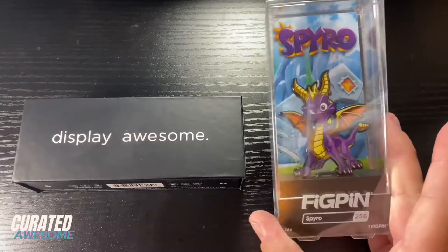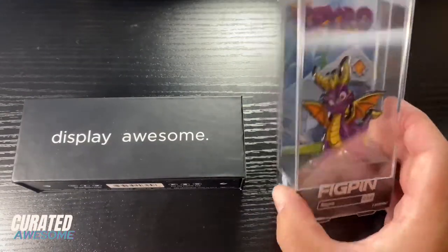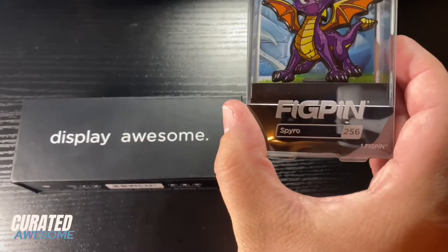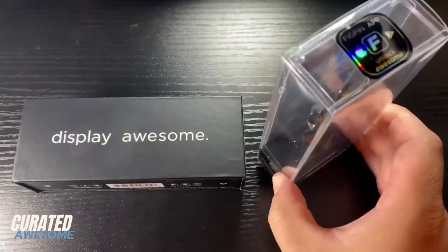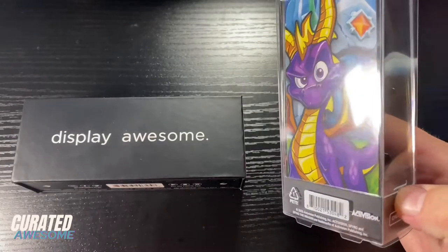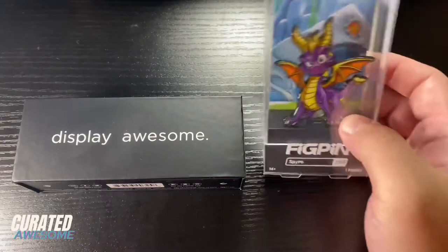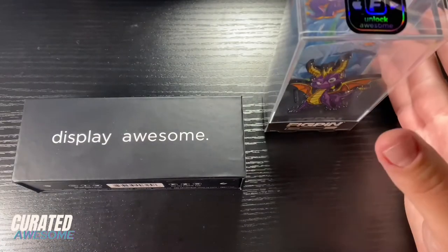Now there are many different ways that you can display your fig pins. Of course you can leave them in the collector case with the plastic with the name and number on it, which is how I like to have my fig pins displayed. I am currently attaching them to my wall using command strips, but I would also put them on shelves just like this.